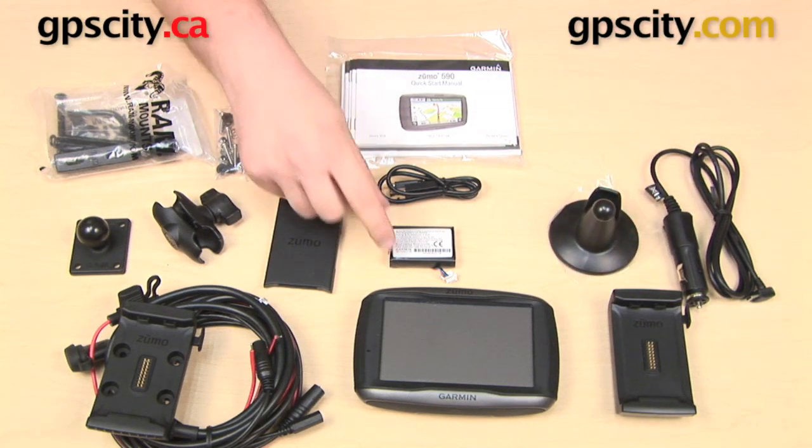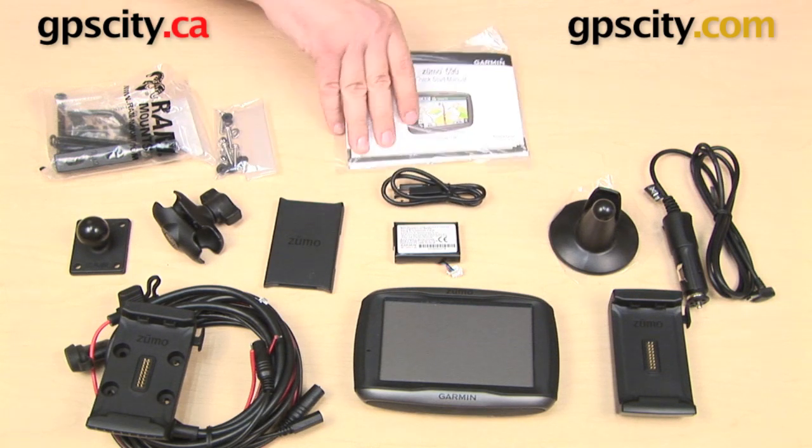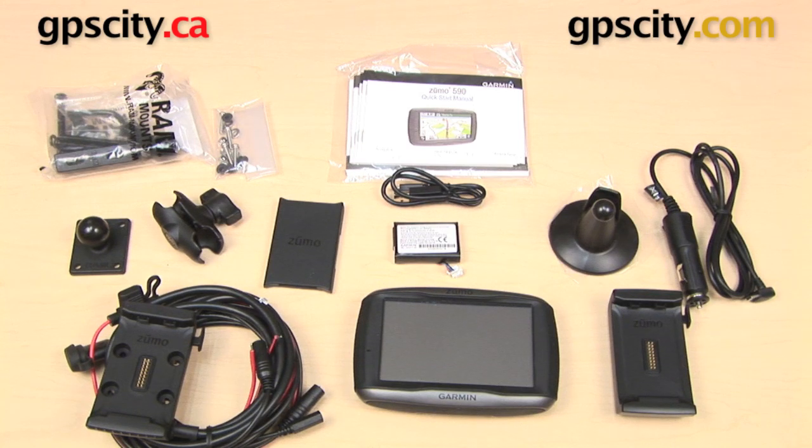Finally we have a battery for the Zumo 590, a USB cable to connect it to your computer, and some documentation. That is a quick look at what comes in the box with the Garmin Zumo 590LM.